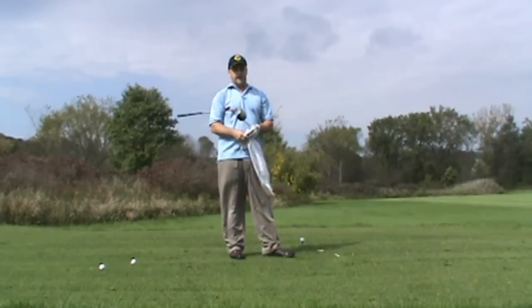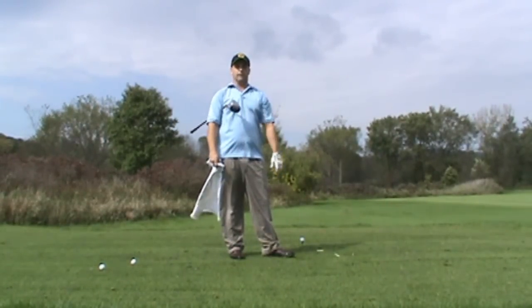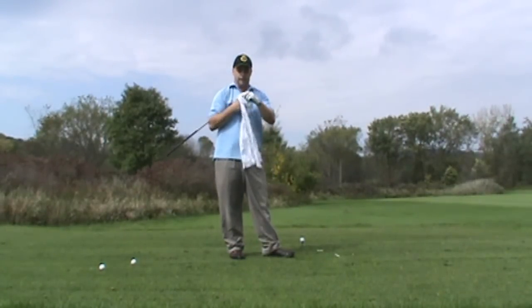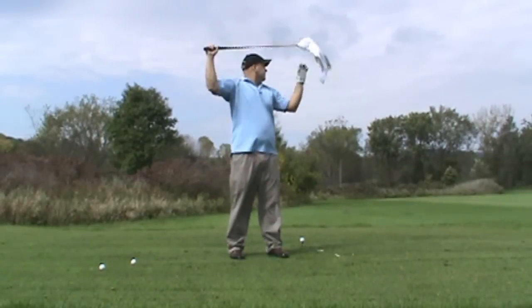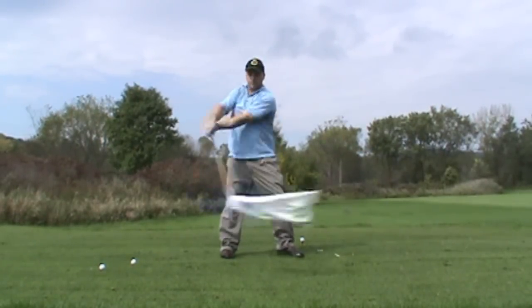I happen to be at a golf course right now, but most — 95% of my swing training comes when I'm away from the course somewhere. It doesn't matter where you are as long as you have room to swing. Simply apply the lag rag, use a driver, and swing free and hard for about 20 minutes.